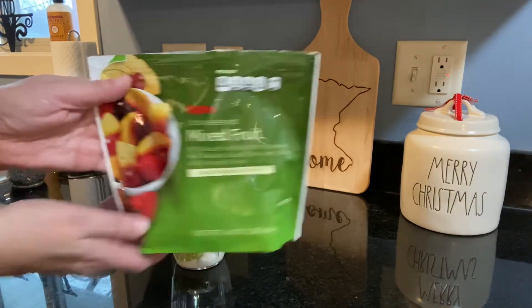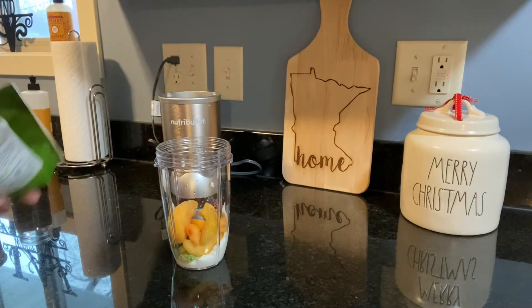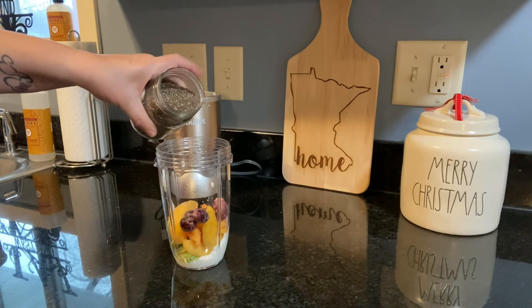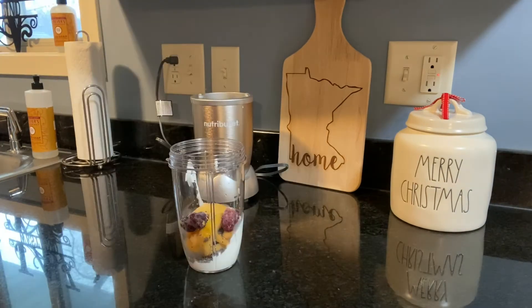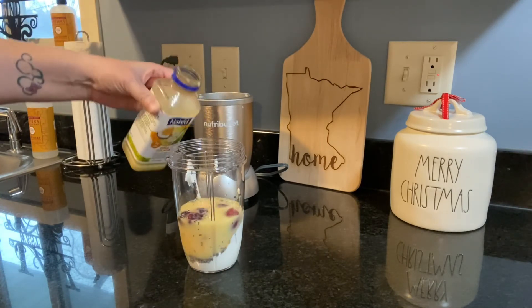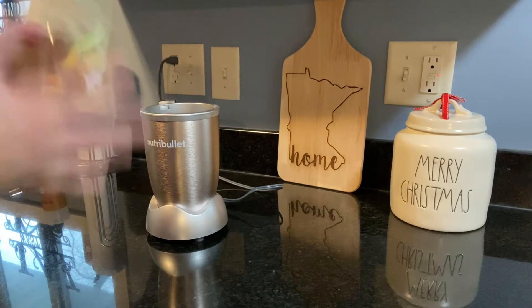I just used any of the mixed frozen fruit — grab a big handful and throw that in as well. I like to throw in some chia seeds every once in a while to really boost the nutrition in the smoothies, so I did that here. And to boost the flavor this time, I added some pina colada Naked Juice instead of the water. Blended that all up and this one is pretty amazing — it's like you're sitting on the beach and all your cares have just disappeared.